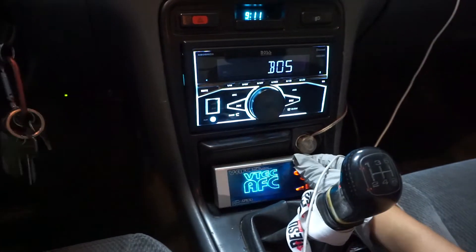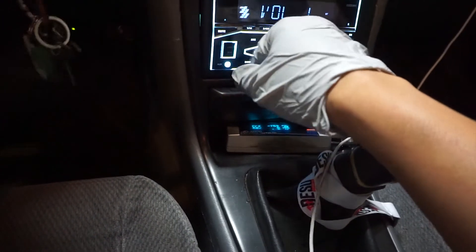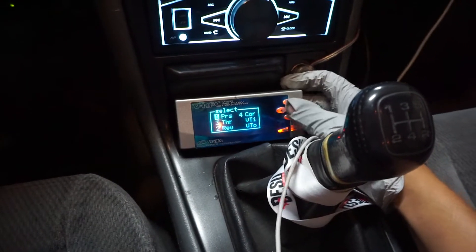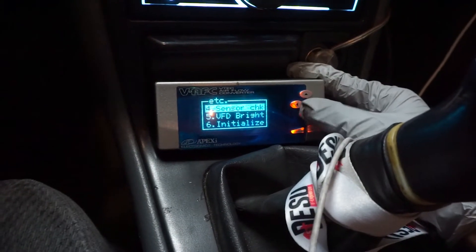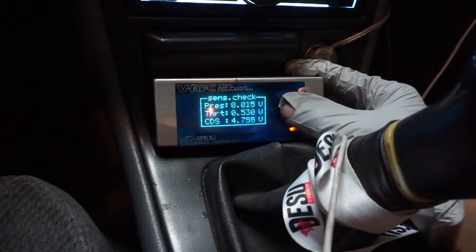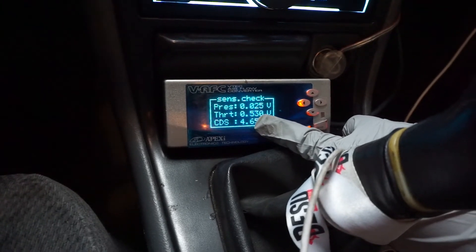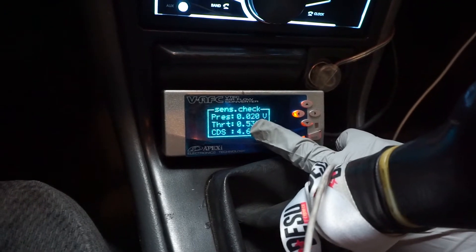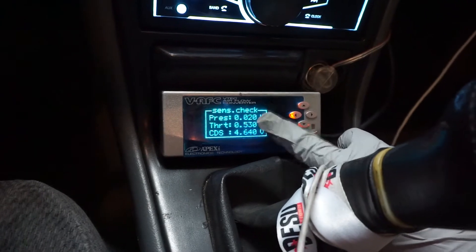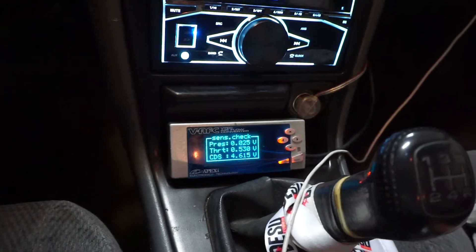So when you get into the car to adjust it, you want to power on your car — do not start it, just power it on. Here's the VFAC. I'm going to go to settings, then ETC, and check right here what I'm checking is the throttle positioning. Right now it's at 5.30, so we're going to go back into the engine bay and adjust that to at least 0.45 or 0.5, trying to get as close to that voltage as I can.